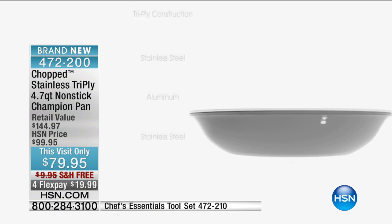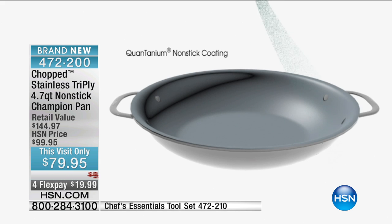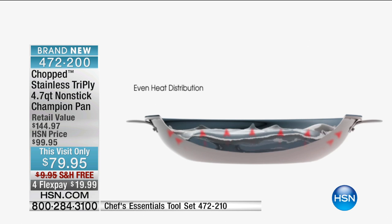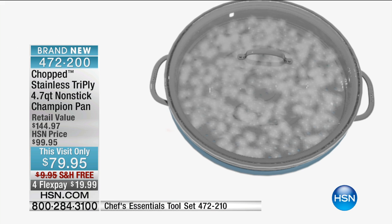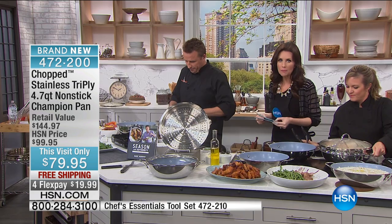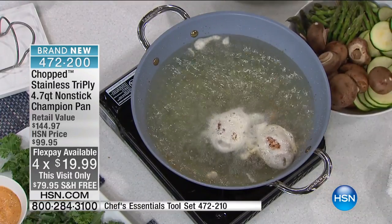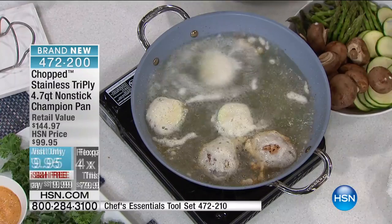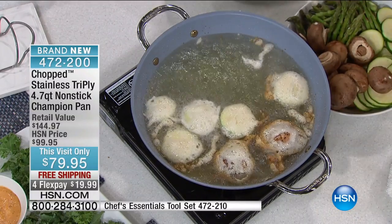It's all about the tri-ply and the way it distributes heat. These are riveted handles — when you're walking around with oil, you want to make sure these handles are nice and sturdy. Some of those pans that aren't as nice get a little rickety after a while — never rickety with this. It even has a 10-year warranty. Let's come over here and do a little frying — it's a $20 bill to get it home today. You're saving $20 off our HSN price plus another $10 on shipping and handling.